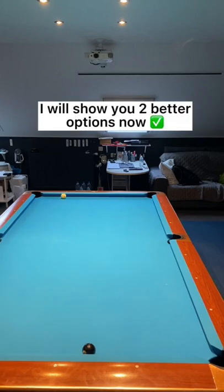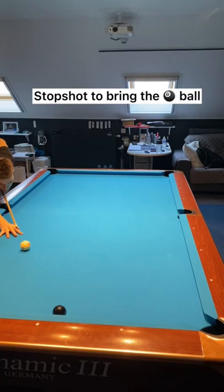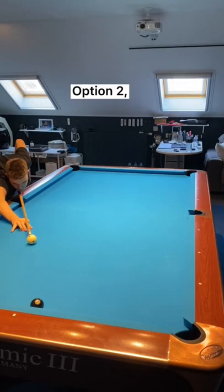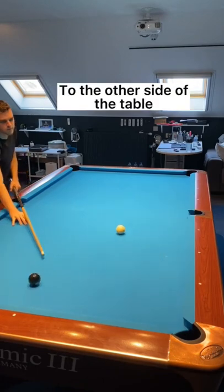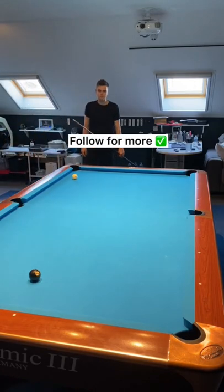I will show you two better options. Option one: stop shot to bring the eight ball one rail to the other side of the table. Option two: thin hit to make the white go two rails to the other side of the table. This will leave your opponent with the difficult shot instead of you. Follow for more.